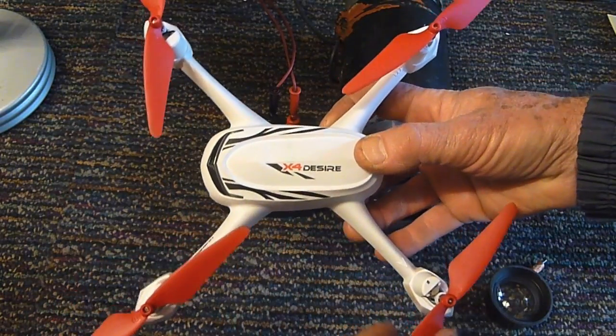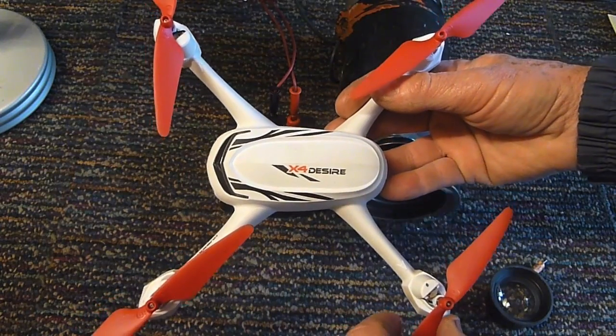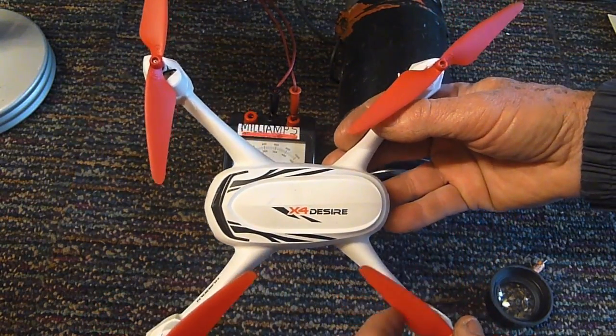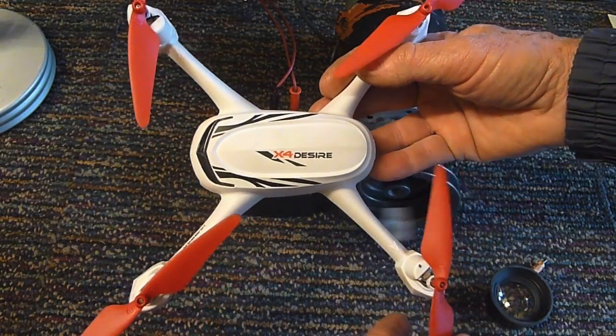A gentleman brought me this drone for a repair, and believe it or not, it's the third time he's had it in here with a burnt-out motor. This particular design is known to have a high failure rate with these motors, but in this case I think I know why the motor burnt out.